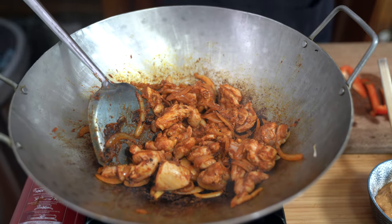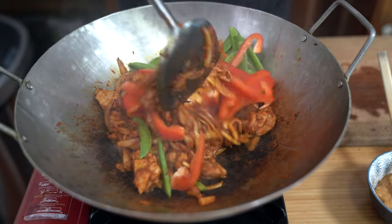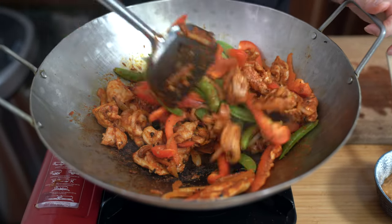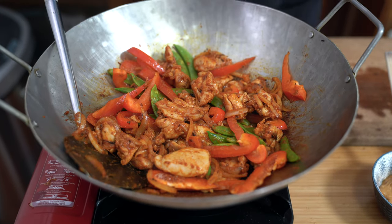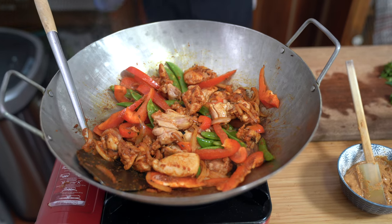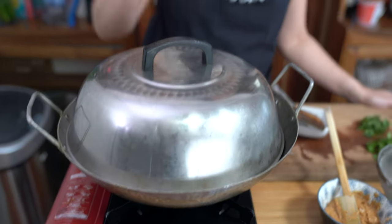Once the chicken is a little bit cooked, we're going to add our red peppers and our snap peas. Depending on the vegetables you're using, you may have to cook longer or not as long. We're going to cook this for about three to five minutes depending on how crisp you like your vegetables to remain. At this point I'm also going to add about a quarter cup of water, which will help the vegetables cook through a little bit quicker. We'll cover it for about three to five minutes.